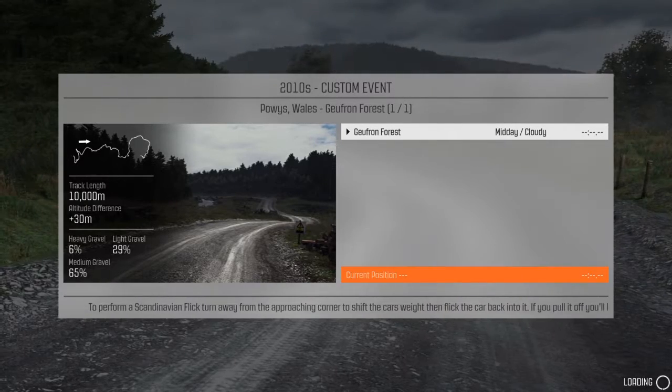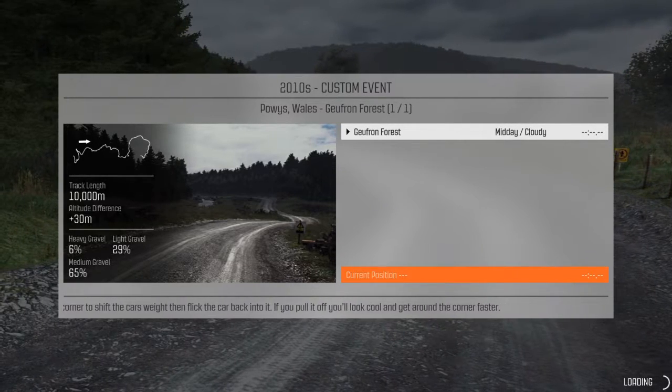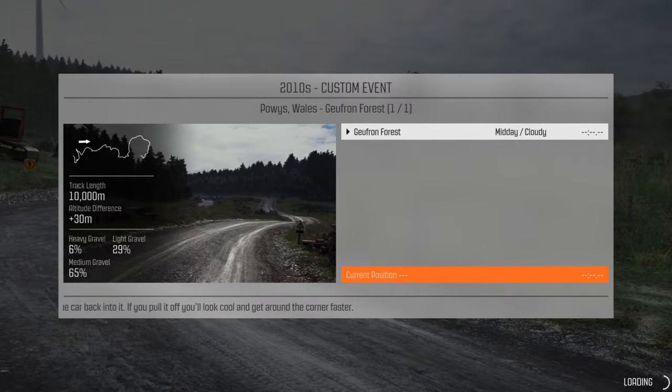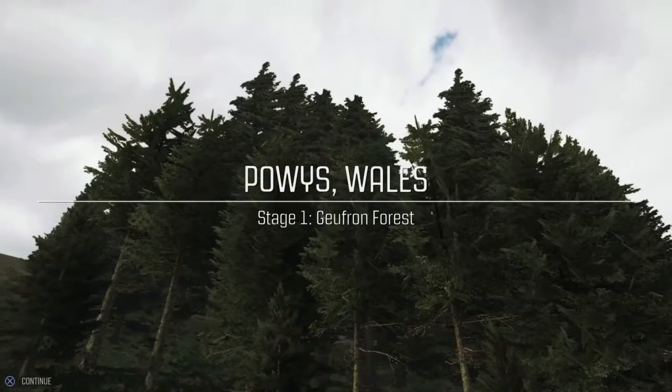I would edit out the loading a few times, but on the PS4 I'm only capable of trimming the ends of the video — the beginning and the end. I can't make any cuts. There may be a PS4 app, I'm not sure, but I have to leave all the loading times in for now.